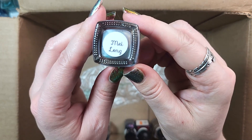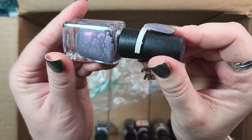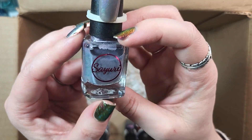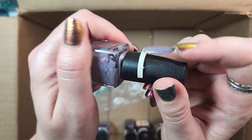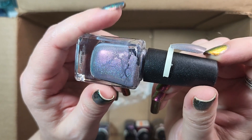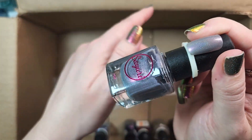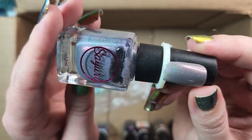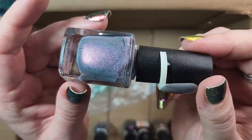Next up is one from Sayori. This one is called Mei Long, and I think I will de-stash this one. I've had it for a few years at least and have yet to wear it. I have a ton of grey polish and a ton of purple polish — this is one that sort of rides that line. I haven't worn this one, and I think it needs to be in a home where someone's going to wear it. So we'll put it in the de-stash.